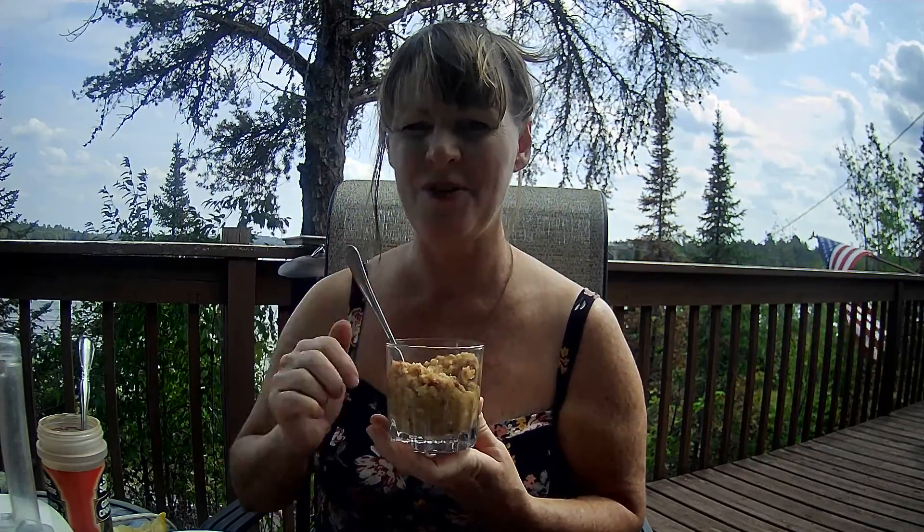And just that quick, you have this wonderful, cool dessert that's very healthy and it can really help you in so many ways. Thank you for watching. Have a wonderful day.